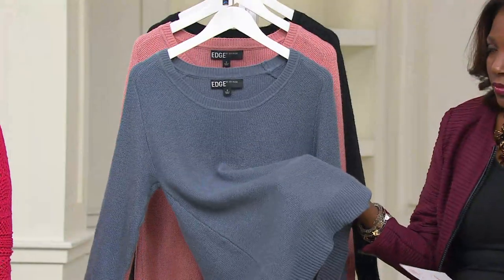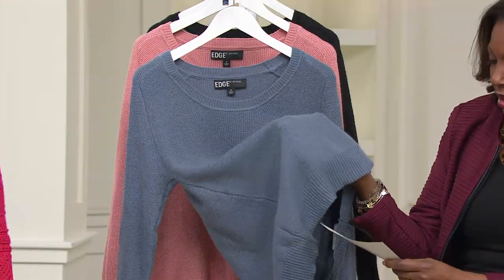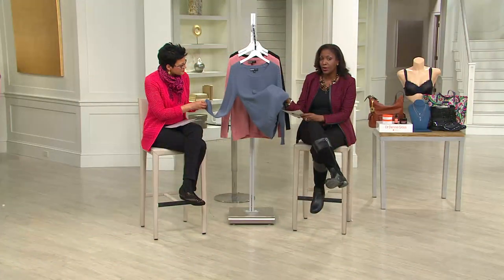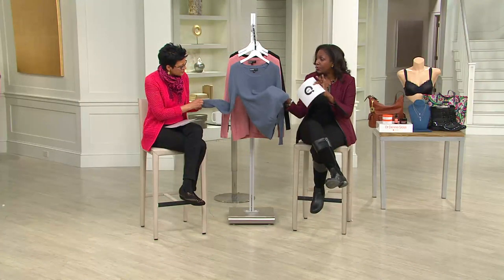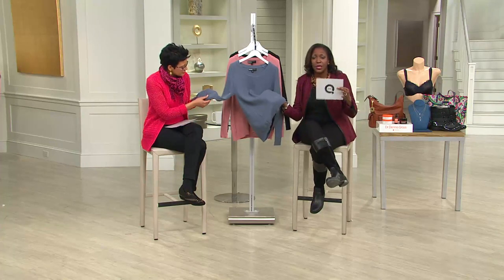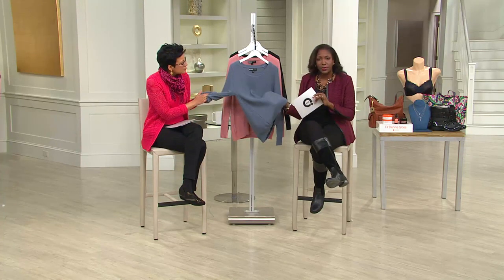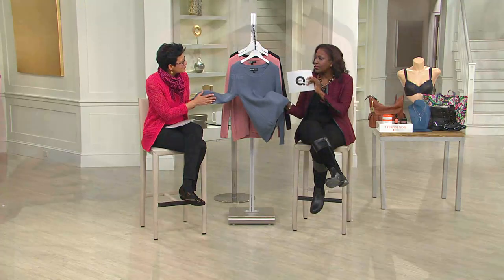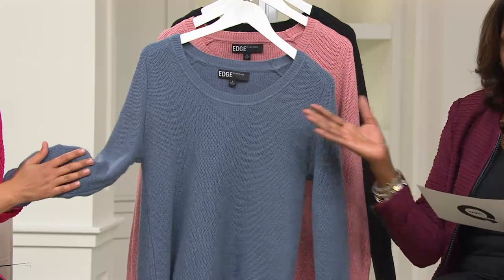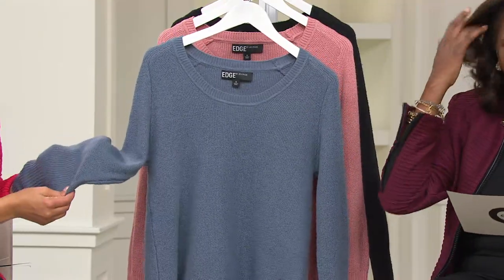Semi-fitted. I like it alone, we like it with a tank underneath, with a collared shirt underneath — that layering look. It's a cotton acrylic and polyester blend, so it does have that hairy yarn look, but there's no wool in it, no mohair. So if you've been hesitant to buy those types of sweaters because of the wool and itch factor, this one is not going to itch, but it still has the look of that fuzzy or hairy yarn sweater. It's machine wash and lay flat to dry,